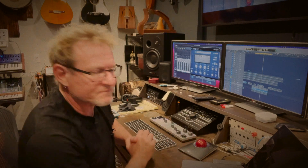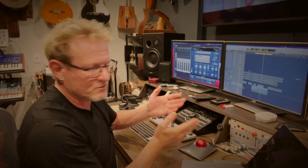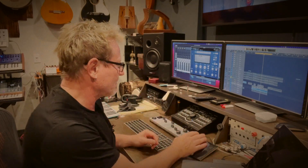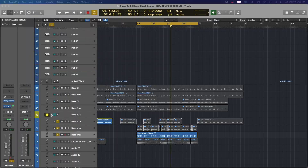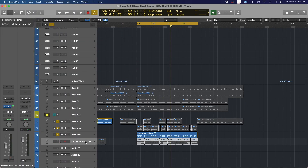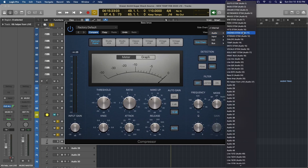In Logic - and maybe it's the case in other DAWs - the sidechain trigger needs to be audio; it cannot be an instrument. So if your kick is in an instrument or something like that, just convert it to audio. In my case it was in Ableton Live and I just recorded it in, so now I have it in audio.